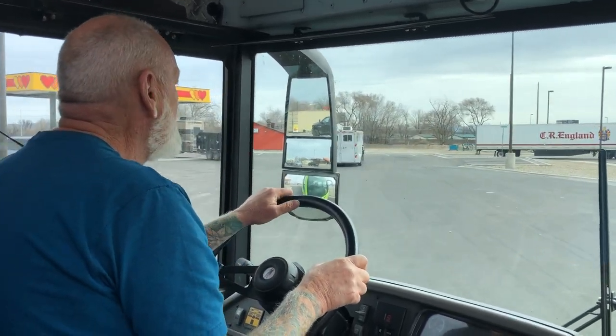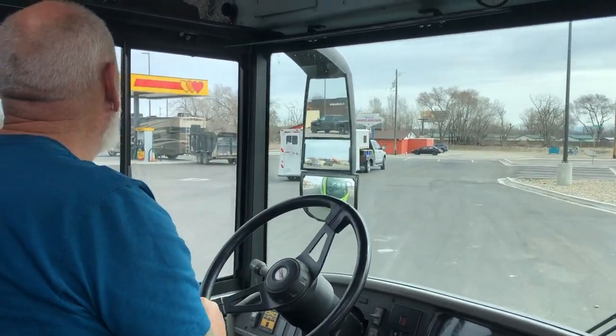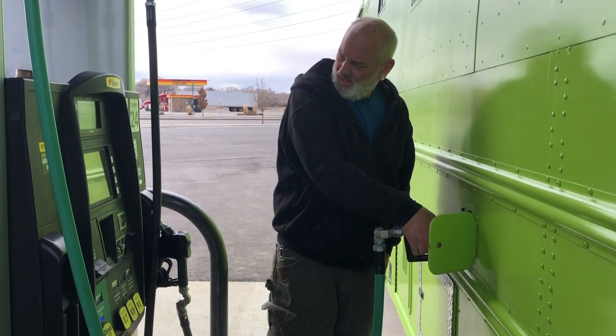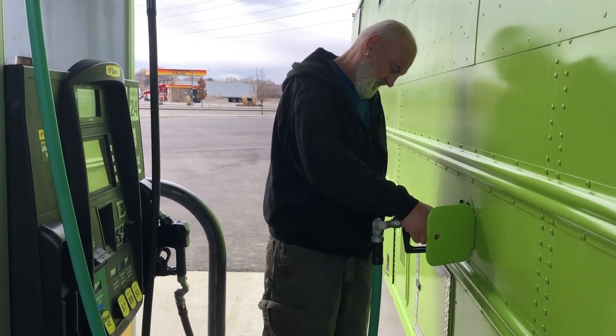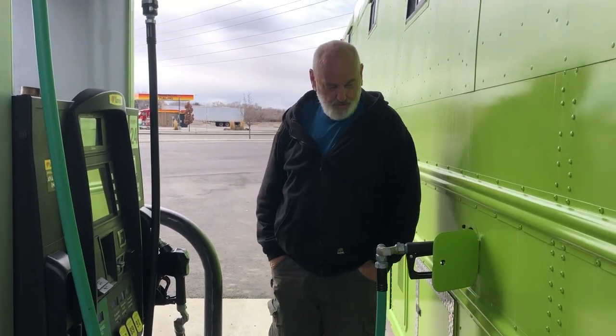Our local Love's just put in an RV fueling station, so we're actually going to try it for the very first time. As Randy was filling up the bus, I ran inside to check out what we had to do to run across the scales, and that was pretty easy — but we got caught up in the moment.